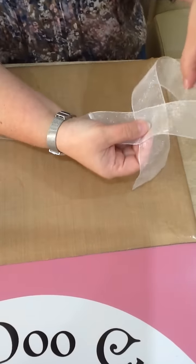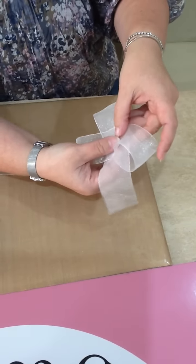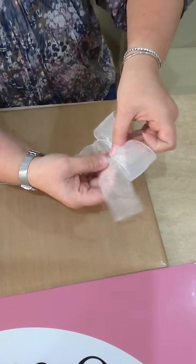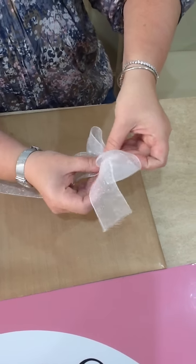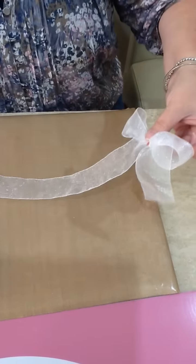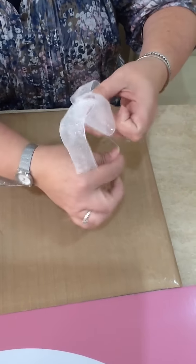Then you just bring the top section down into the middle and hold it with your finger and thumb. And then you loop that all up together.